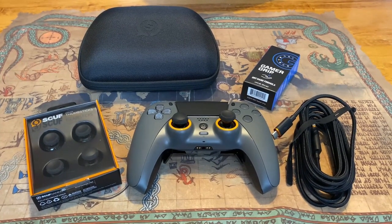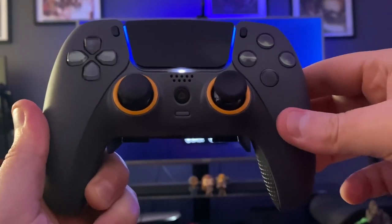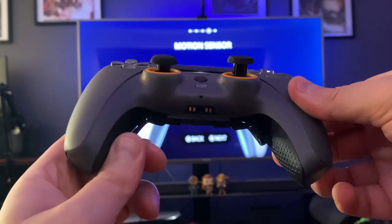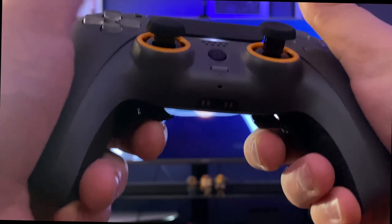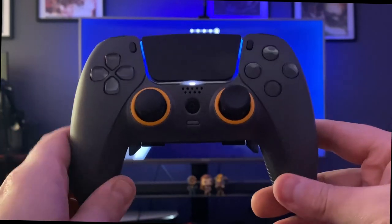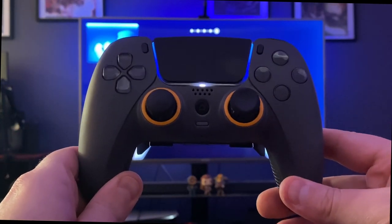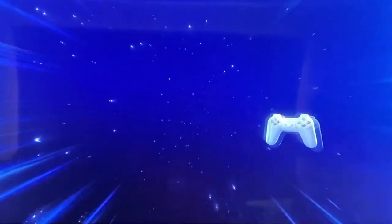Anyway, I hope you guys liked this video — it's been awesome. I'm really looking forward to making more unboxing videos. Be sure to like, comment, and subscribe, and let me know in the comments if you think you'll be picking up one of the SCUF PS5 controllers. Keep an eye out for the review video as well — we'll do a full review once I've been playing with this for at least a few weeks, maybe a couple months. That's all for now, we'll catch you guys on the next one.